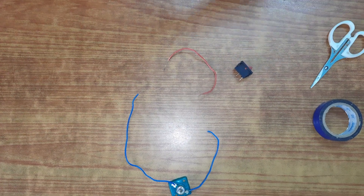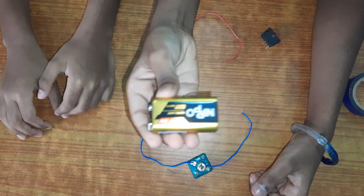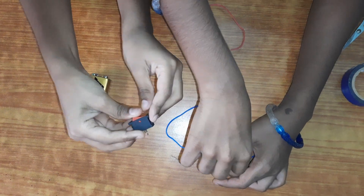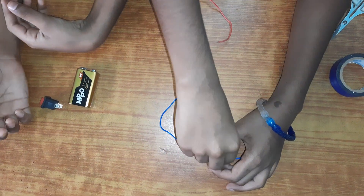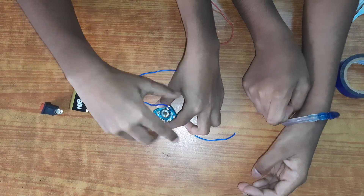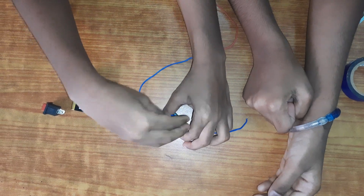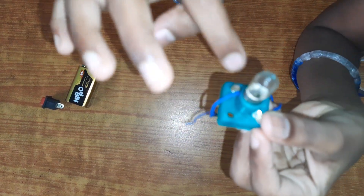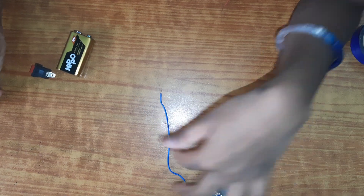This is also called a cell, by the way. The first thing you want to do is twist your bulb into the bulb holder. Then you want to connect it properly and take two wires. What we did here is we got screws, so we just twisted down the copper area and screwed it tight. We did the same thing on the other side.